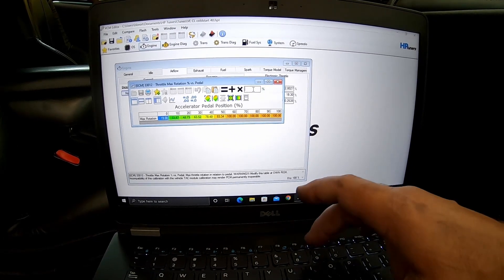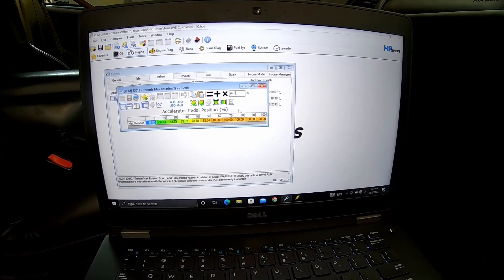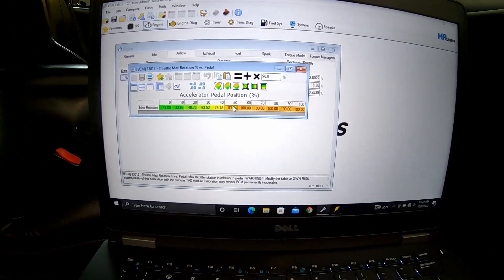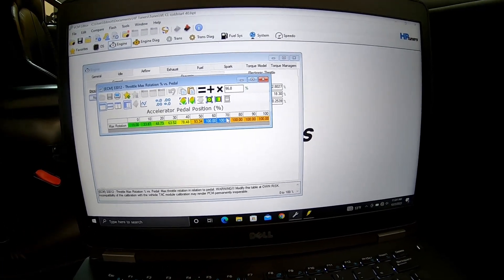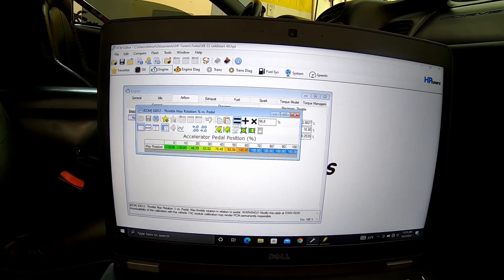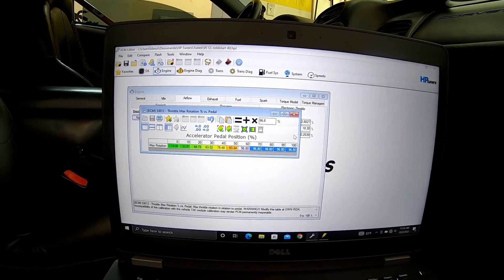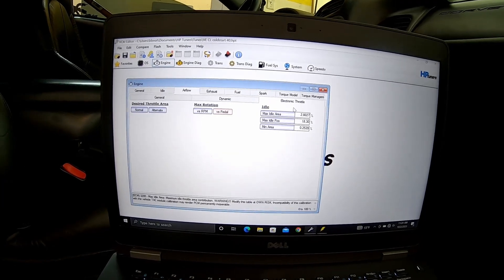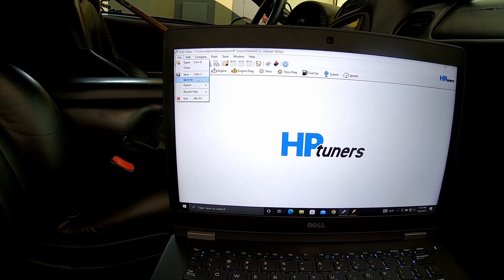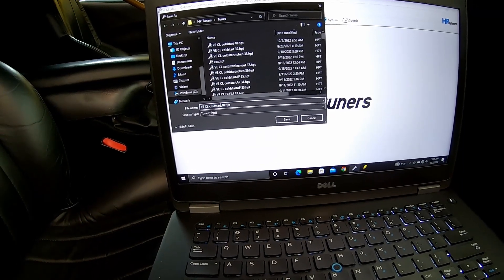So let's go here — 96.8. I'm not sure why that specific number was derived for this application. I'm running out of fingers to type with. We're going to go equals, okay, and close that. Any changes I make I pretty much save as a new file.